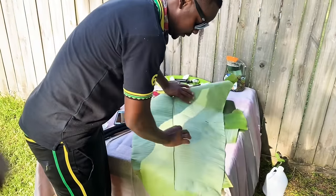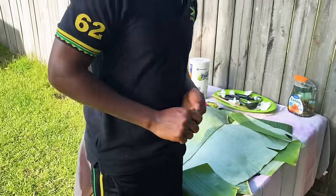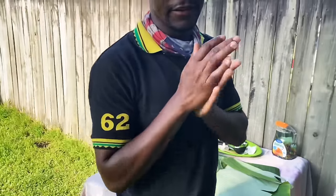I'll give it a nice black color on it so it doesn't break when adding the ingredients and all that stuff. See you back in like five minutes.